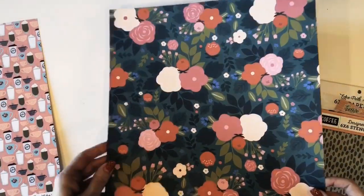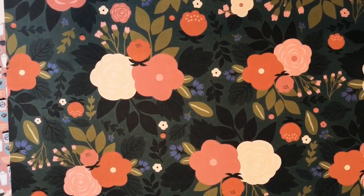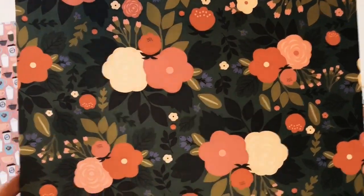This is my favorite paper. I cannot wait to fussy cut these flowers out. They're so beautiful — look at those rich colors. And on the back of this one is a gingham. This paper is called Wake Up and Smell the Flowers.